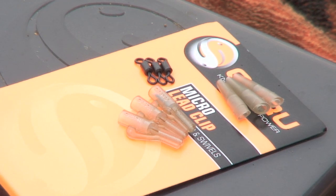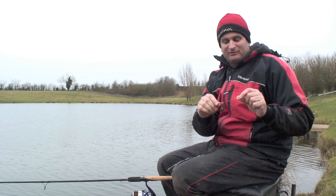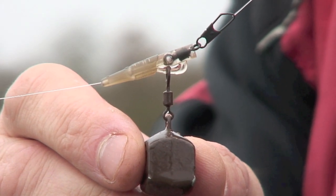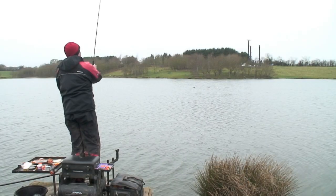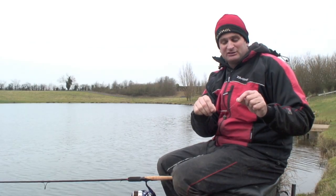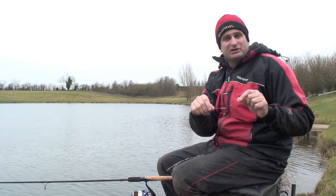Moving on, I've got a Guru mini lead clip, snap link swivel in the bottom instead of the normal swivel. It stops it from tangling and gives me the ability to quick change my hook length if needed. Also worth mentioning is lead size — I've got a two thirds of an ounce Guru mini square lead. It's a very small lead for the distance I'm casting. The reason is I don't want to spook the fish. A lot of people make the mistake at this time of year using a big lead, and a lead crashing into crystal clear cold water is going to spook fish. Good little tip for winter: use as small a lead as you can get away with.